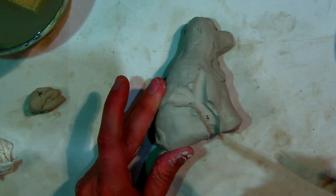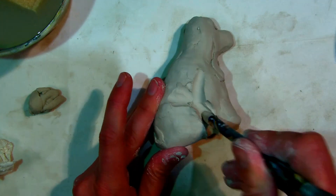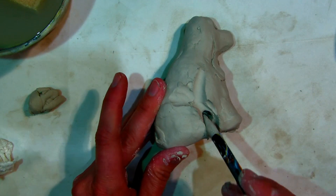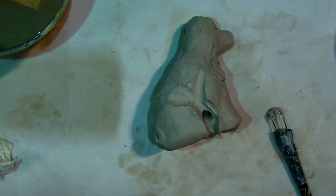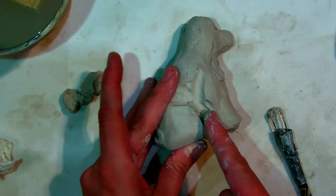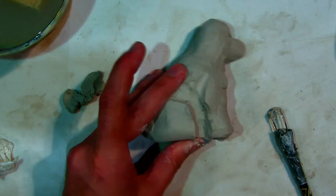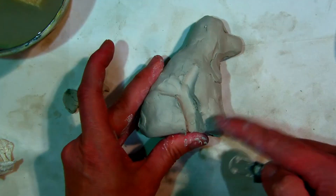If you go too deep, you're going to hit newspaper. Like right here, I went too deep and I'm going to hit newspaper. So if I do that, I'm just going to push the newspaper in a little bit — just using a pencil or your finger, jab it in there. And then I can take some of that clay, because it's still squishy and plastic, and just plug it up and fill that in. So now I'm starting to see that this is like a shoulder blade and this is a foot.